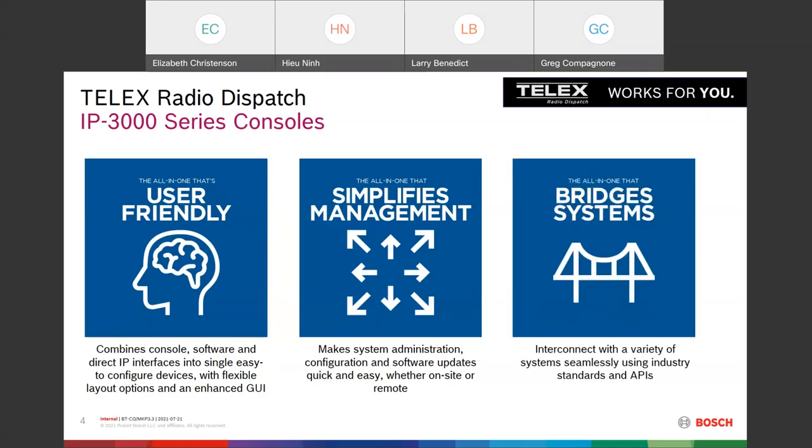We've integrated the ability to bridge systems. We've heard from the customer base that they'd like to get into more direct IP systems such as Kenwood's NxEdge, P25, etc. So we've taken all those interfaces we developed under CSoft and brought them into a hardware platform.